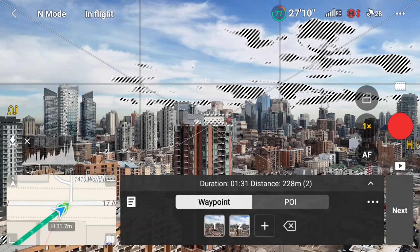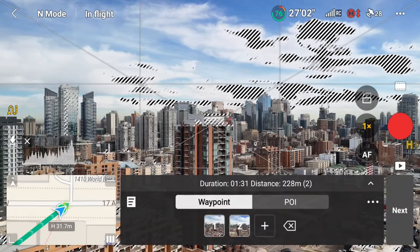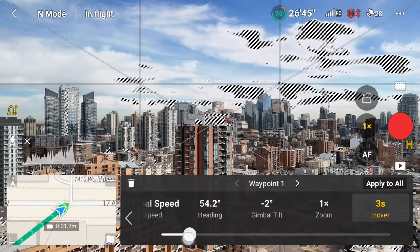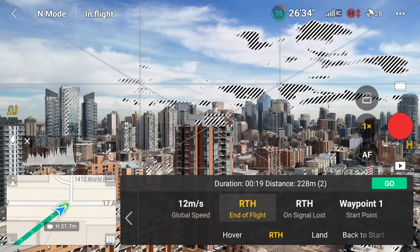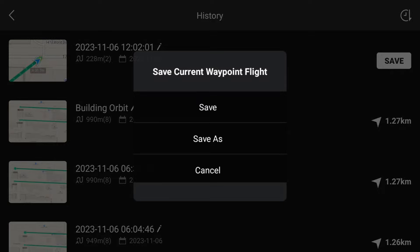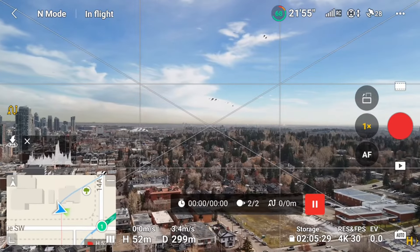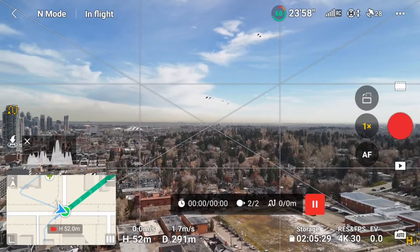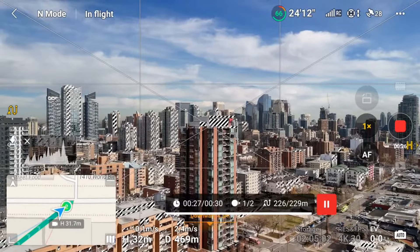I'll set my first waypoint here by going into waypoints and tapping the plus sign. Then I'll fly in and get lined up with where I want to start the waypoint mission for the dolly zoom, and set this as my second waypoint. I'll go into waypoint 1 and set the camera action to start record, and into waypoint 2 and set the camera action to stop record. I'm also going to set the hover to three seconds on both waypoints, mainly just to test out the hover setting.